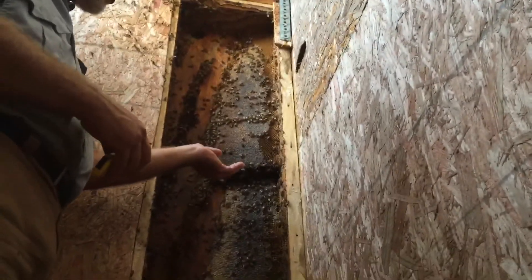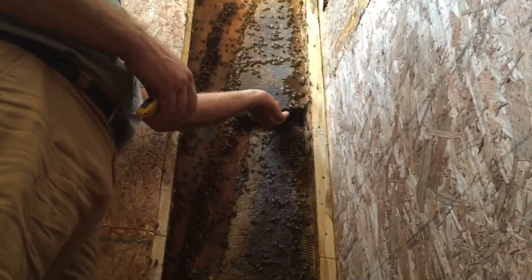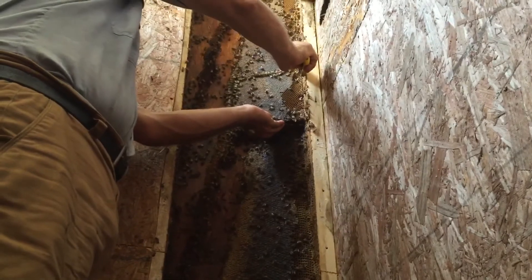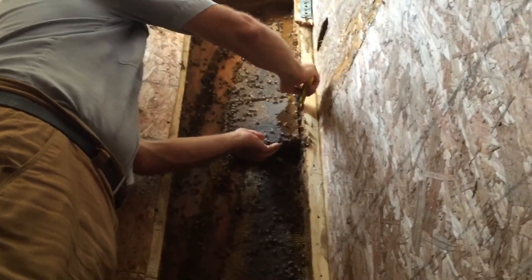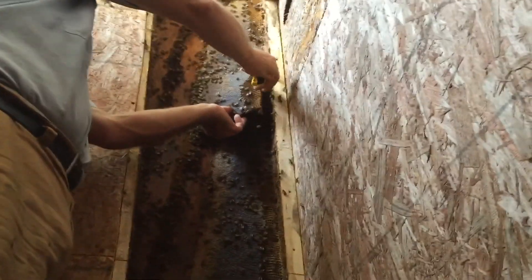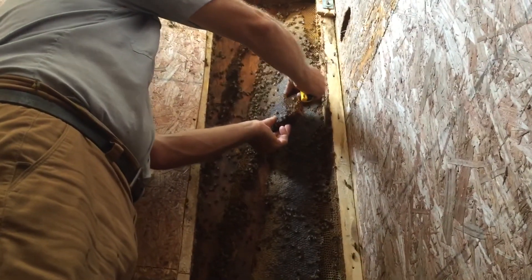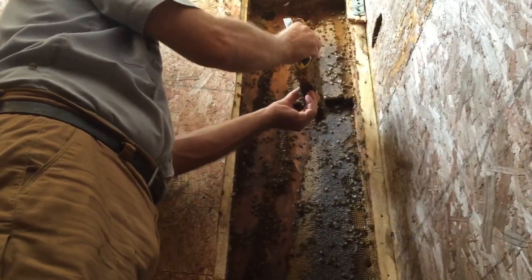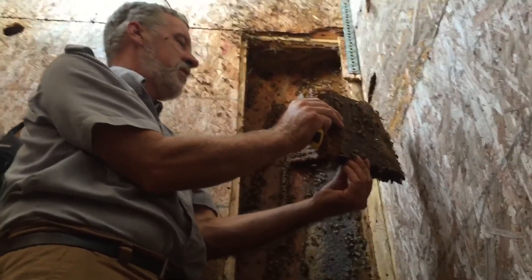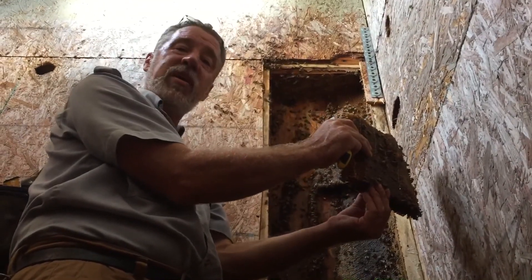Measure the comb and make sure you cut it at the right height. You're going to work your fingers into the bees and hold up the comb, then use your knife to cut the comb free of the wall. We've already made the cut on top — this stuff is heavy. Gently work your fingers into the bees and you can pick up the combs. Now bring it down and put it into the frames. It's a long process but we're getting good beehives out of it.